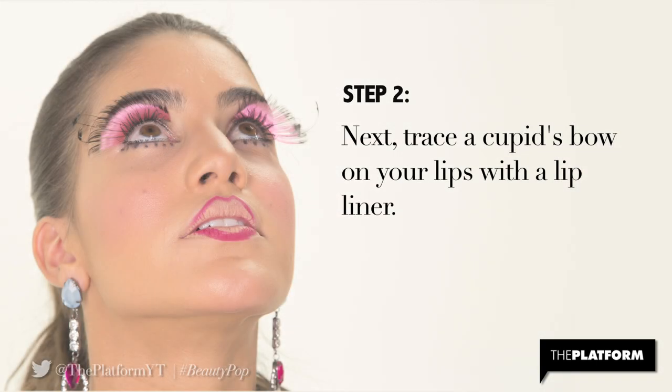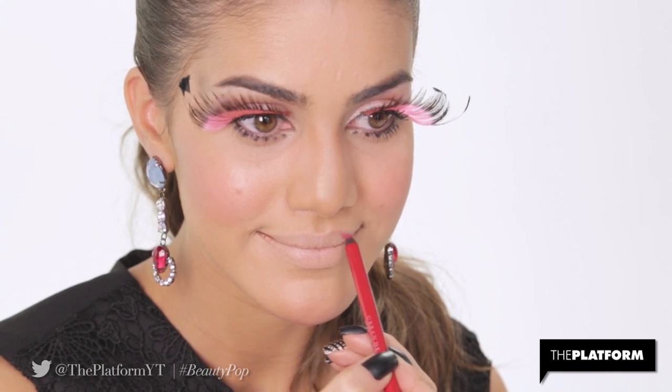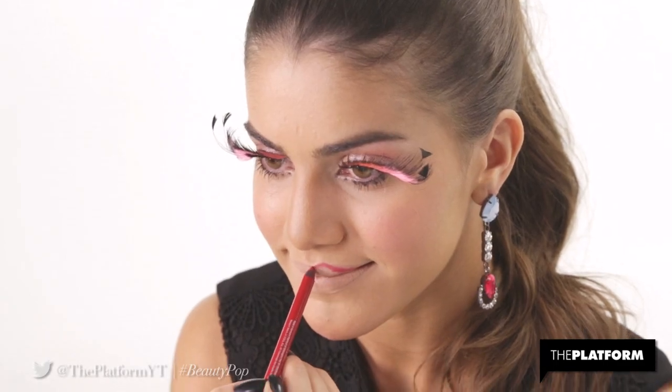Step 2. Next, trace a cupid's bow on your lips with a lip liner. I'm using Urban Decay 24/7 Glide-On Lip Pencil in 69 for its great hold.